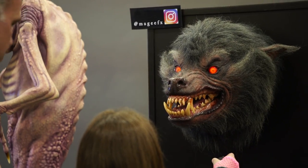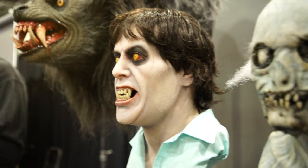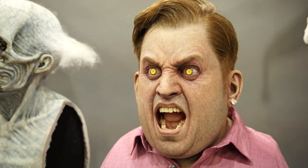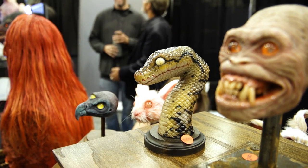Hey guys, this is Frank from Tested. I'm here at Monsterpalooza with Pat McGee. Every year when I come to Monsterpalooza, I love everything he's got at his booth. He's got a lot of really cool replica stuff he does for clients, like Universal Halloween Horror Nights, and he's got a bunch of original stuff which I love, like all these little things. Pat, let's talk about this stuff.